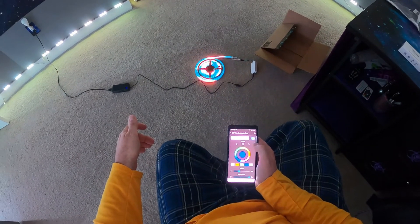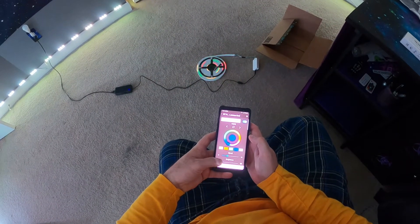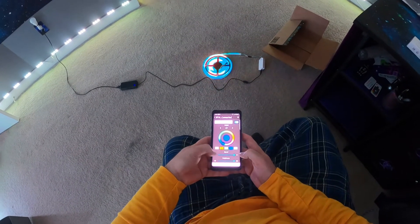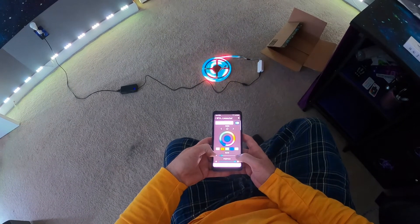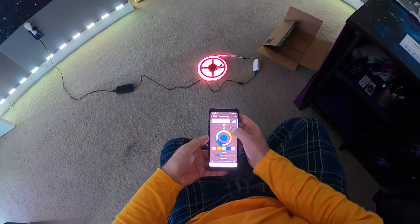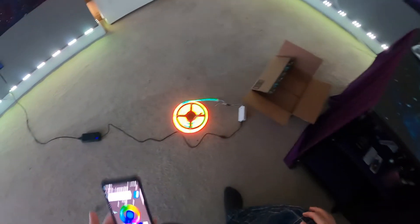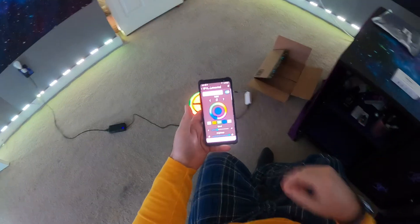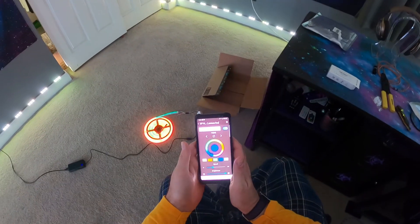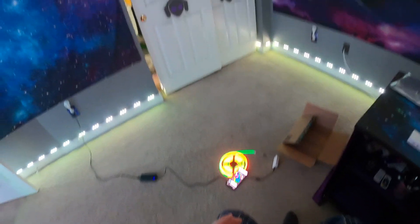We'll get her hooked up — you can control the brightness, dimness, and speed. Slow it down — oh my god, whoa, that's gonna make me throw up! I got some other stuff going inside the car so that'll do it for now. See ya!